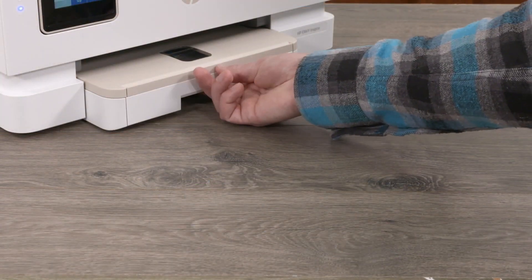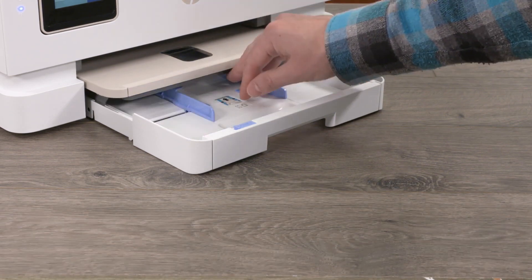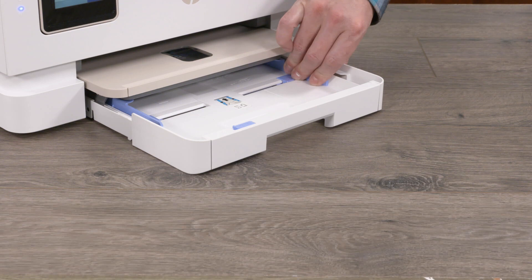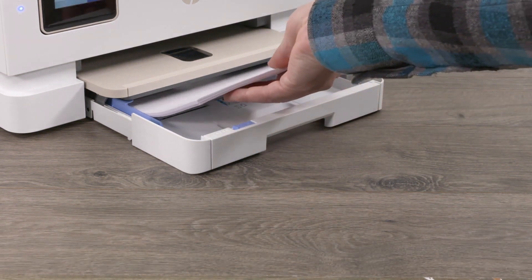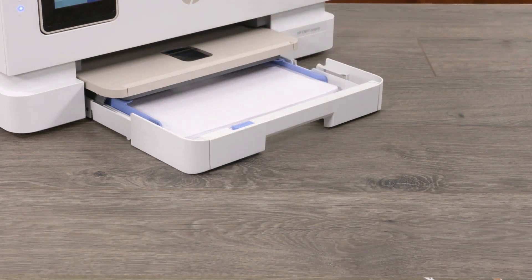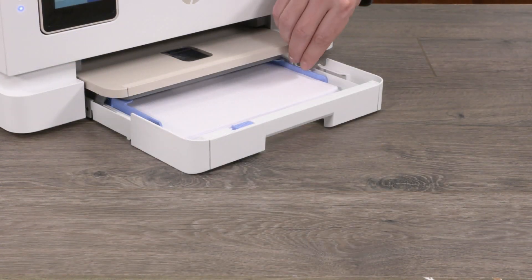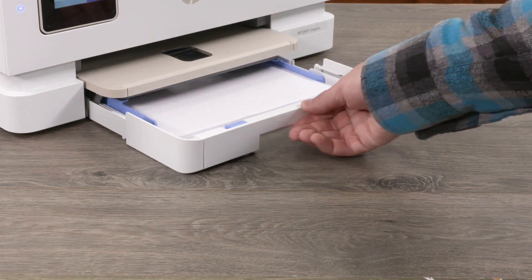To load paper into the printer, open the paper input tray. Then push the photo tray back into the printer. Slide the paper width guides to the edges of the paper tray. Load a stack of plain white paper with the print side facing down into the paper tray. Make sure the stack of paper is aligned with the appropriate paper size lines and does not exceed the stack height marking in the tray. Adjust the paper width guides until they touch the edges of the stack of paper, then close the paper tray.